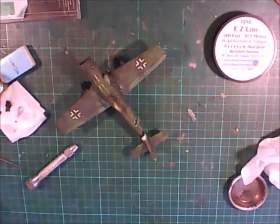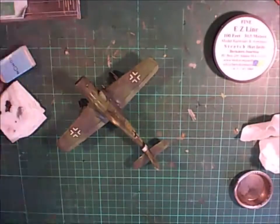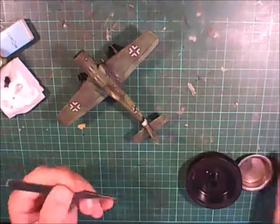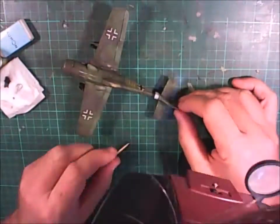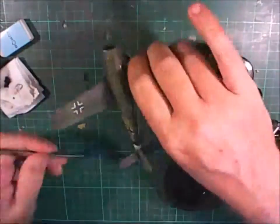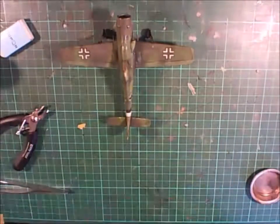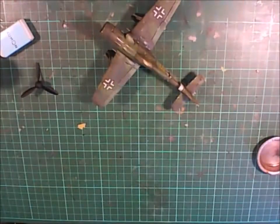I'm now sticking on easy lines for the aerials. There are two aerials: one going from the back of the canopy through to the tail, and one going from about the mid-section of the fuselage up to the line. They're just stuck on using super glue - I stick it through the hole. Thin super glue is quick and easy to work with, allowing me to do this within a few seconds. Easy lines are good because you can pull them to get tension and they'll still retain their elasticity.